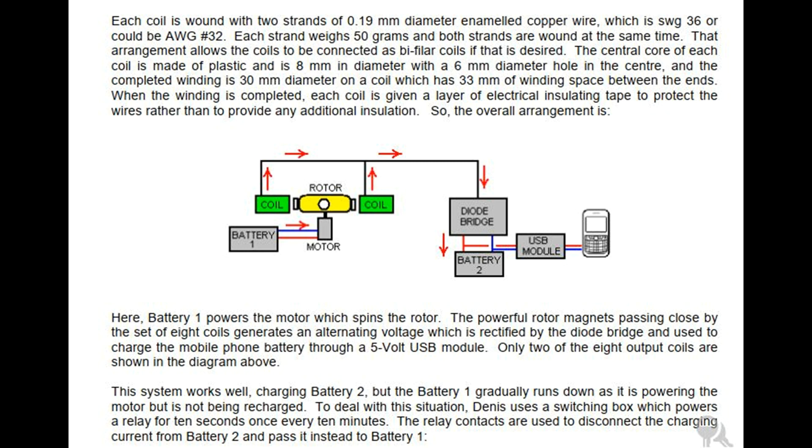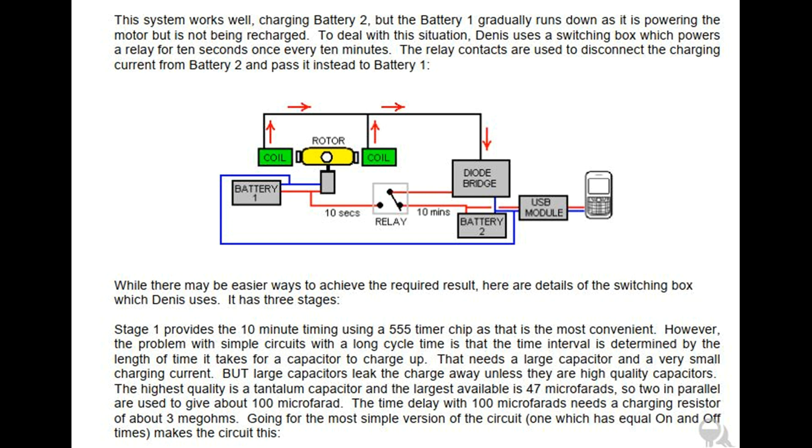To deal with this situation, Dennis uses a switching box which powers a relay for 10 seconds once every 10 minutes. The relay contacts are used to disconnect the charging current from battery two and pass it instead to battery one. While there may be easier ways to achieve the required result, here are details of the switching box which Dennis uses.